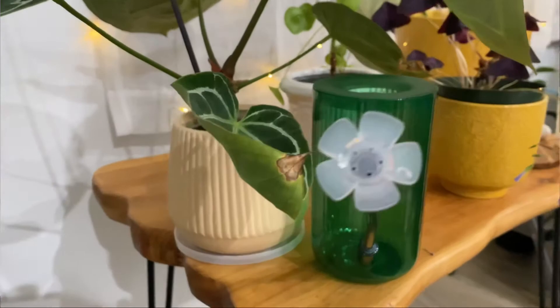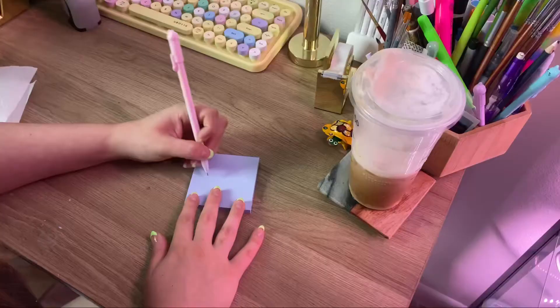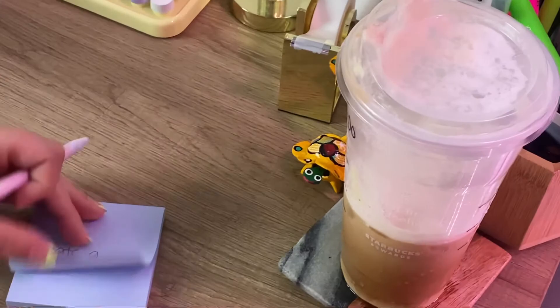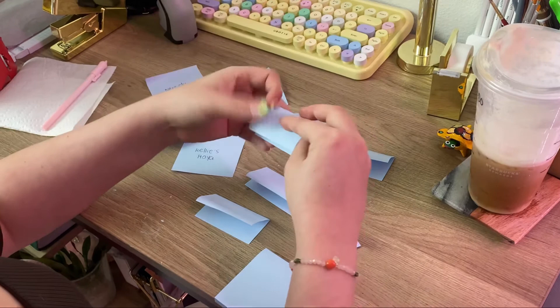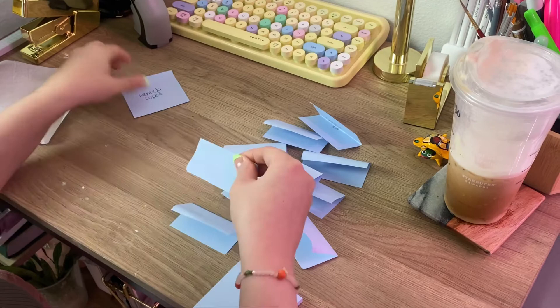Here comes the moment we've been waiting for — the giveaway! This was done in a super old-school way: little papers. Since it's a small pool of entries, we figured we could get away with doing it this way this one time. Maybe the next giveaway will be a little different, but this time we thought it was a cute idea.